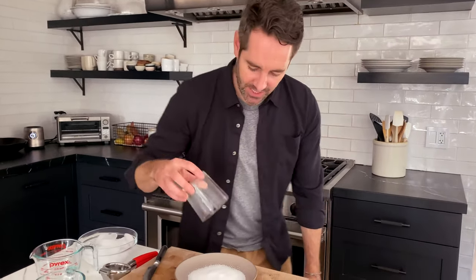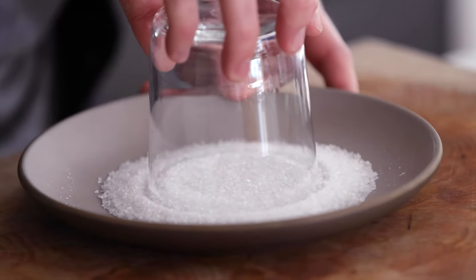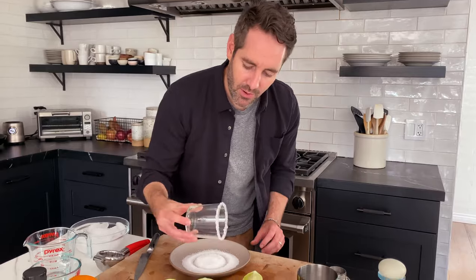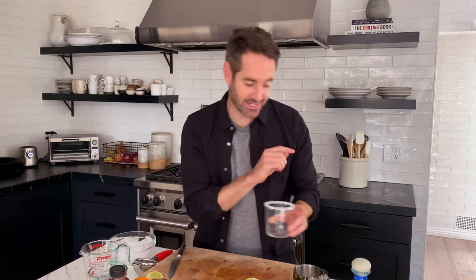Before I started this video, I poured a bunch of coarse salt on this plate. Take your glass, flip it upside down, and stick it in the salt. I like to give it a little wiggle. You wanna get as even a coating of salt as you can on the rim. Okay, there we go — beautiful. So let's carefully move our salted rimmed glass aside.